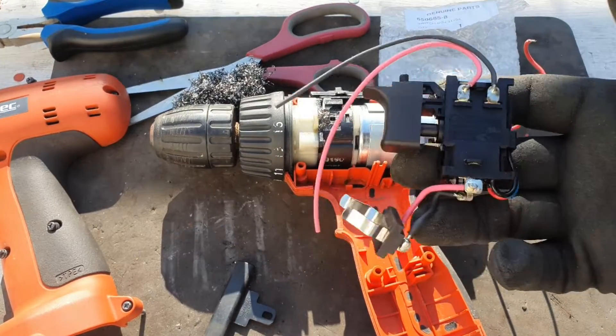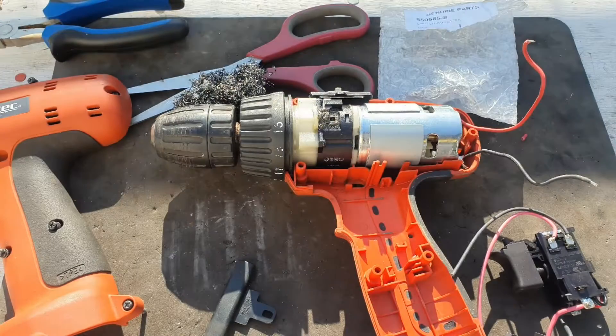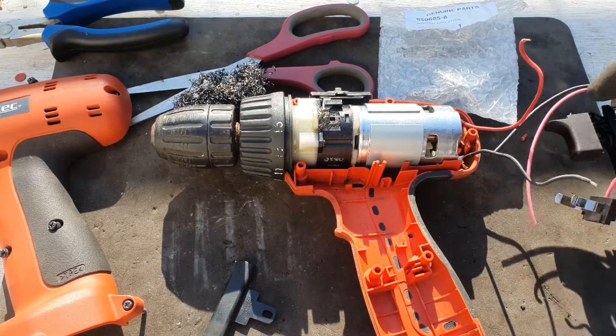I had an inkling that the switch was the problem, so I ordered this new one from Terrier Tools. That's them — if you want to get in touch with them. I'm not sponsored by them or anything, but I just like to give them a shout out because they're very good for these hard-to-get parts.